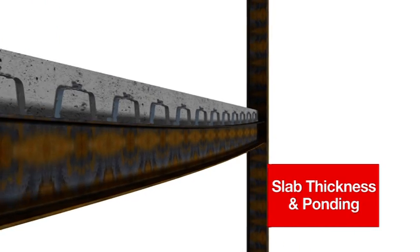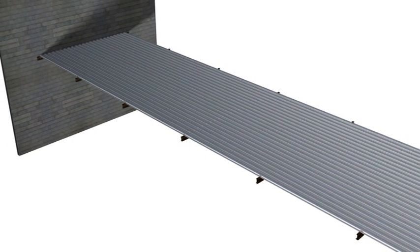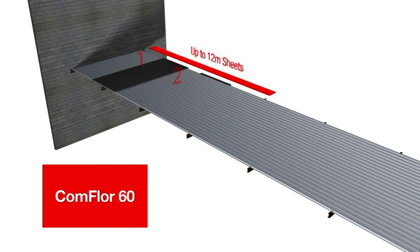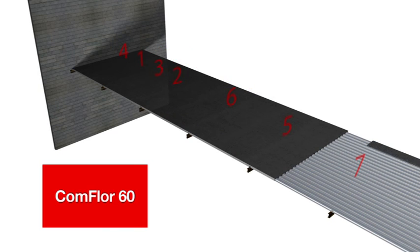The design thickness is achieved over the secondary beams, with some thickening in the Commfloor slab spanning between the beams. Putting all this together, the pour is started as usual at one end of the building but is broken up into bays, where a bay is determined by the length of the individual Commfloor sheets. A strip of concrete is poured over the first secondary beam using the one-third rule, with each secondary beam zone loaded first and then the gap between filled. In all bays, the last section poured will be where the Commfloor sheets join on a beam, as these zones are the most prone to deflecting.